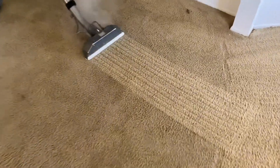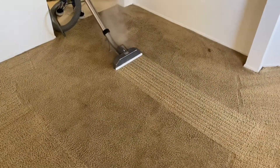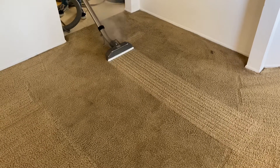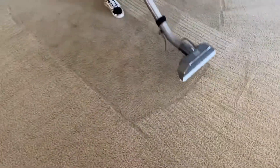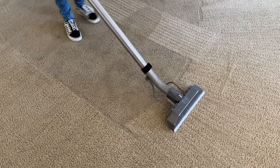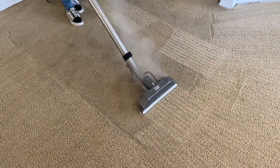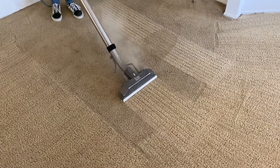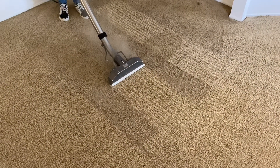As you can see, that carpet is cleaning up wonderfully. This is the really bad part right there — look how that carpet is cleaning up. One more pass right here, right in the center. Take a look at that, guys — that's the California Carpet Cleaning difference right there.